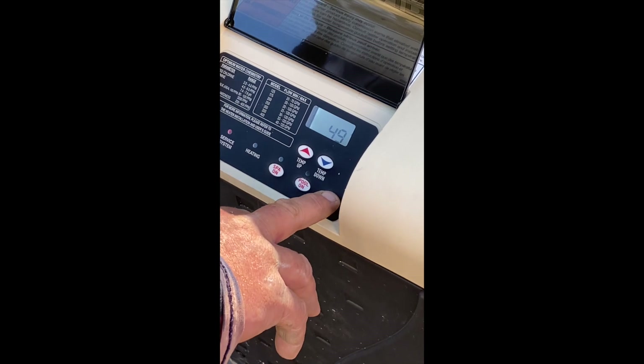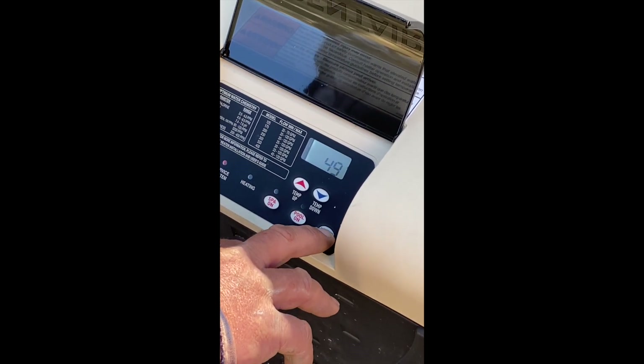And that's basically it. When you're all done heating, all you have to do is turn the heater off. That's it.